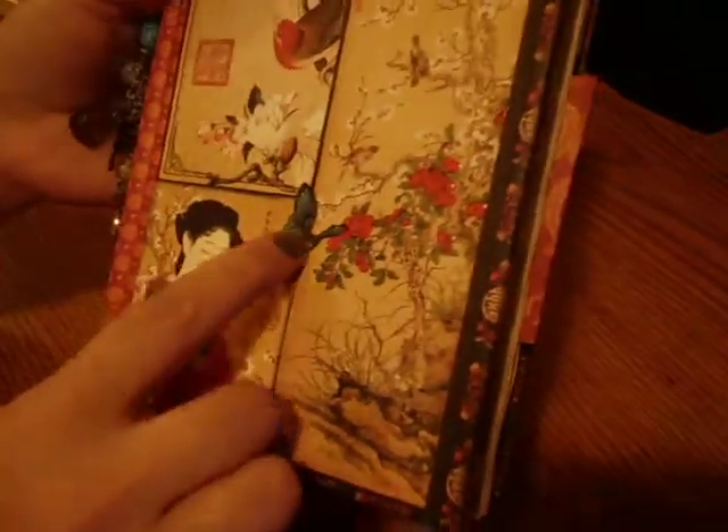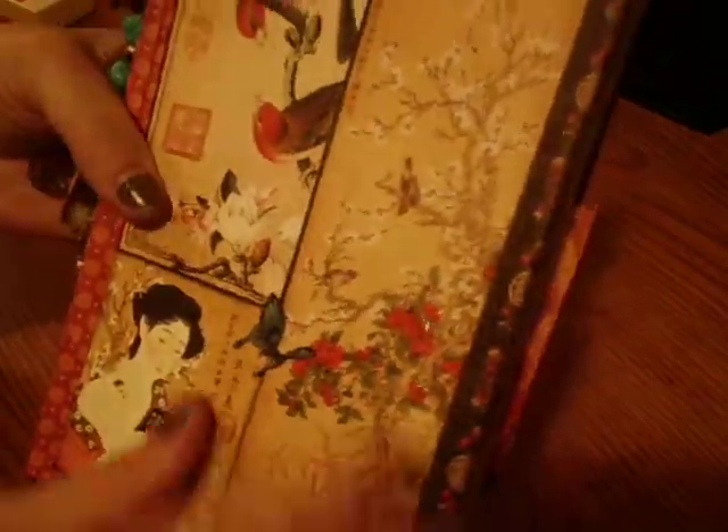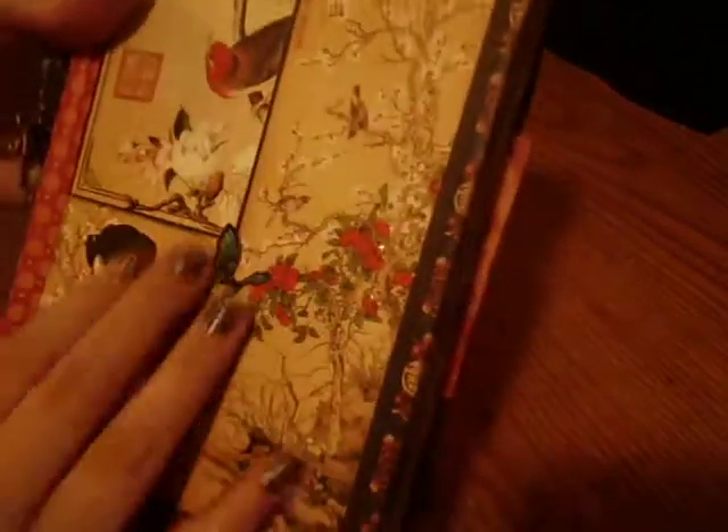On the cover, I used glossy accents on just random parts. And these are three separate images that I just put together. There are two signatures, and then I added one of the Chunky Charms that I made, and one of the paper flowers.